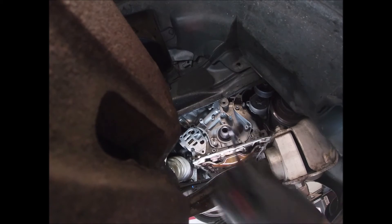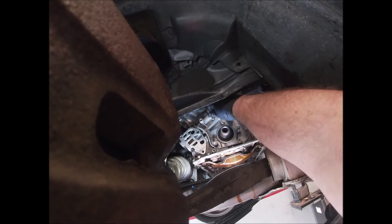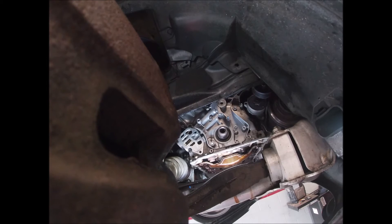Double-check all of them — yep, yep. All right, she's on. That's it for the oil pump.